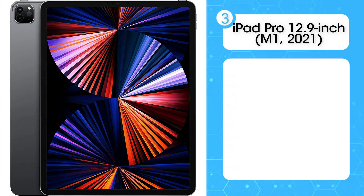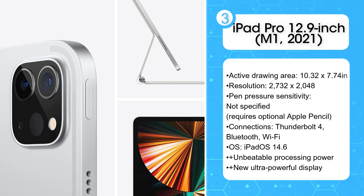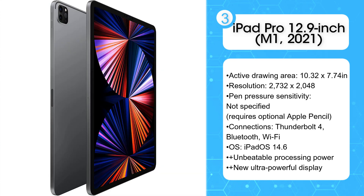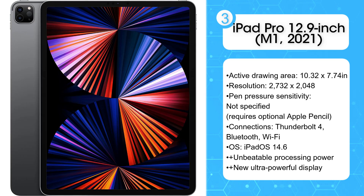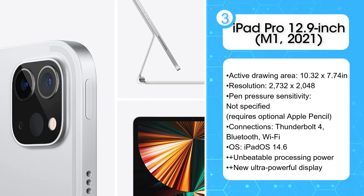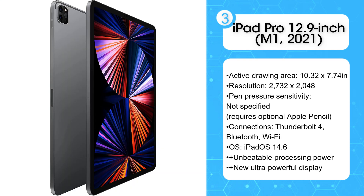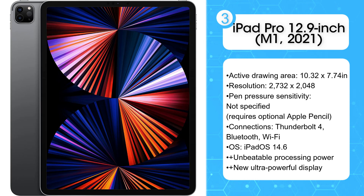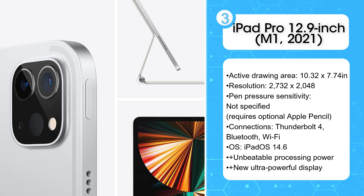Third: iPad Pro 12.9-inch M1 2021. Apple is basically just showing off now, like a Mario Kart player who's so effortlessly crushing the competition they start doing donuts in front of the finish line. The firm's latest tablet is simply miles ahead of the rest. The 2021 refresh of the iPad Pro 12.9-inch comes with the M1 processing chip, which was previously only found in Macs. This enables apps to run faster than ever, and when paired with the all-new Mini LED powered XDR display, produces a system for making and displaying digital art that's simply unrivaled.